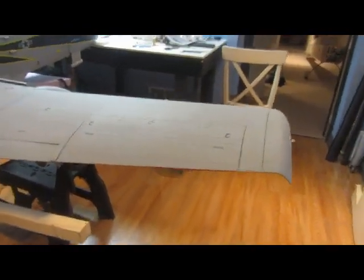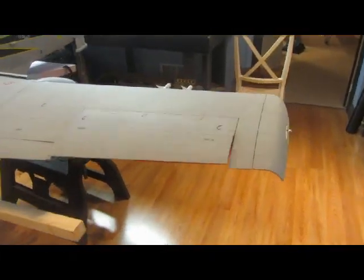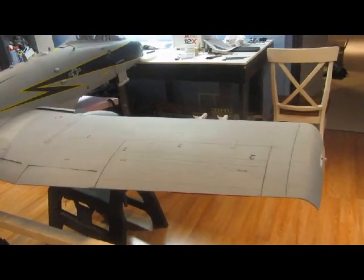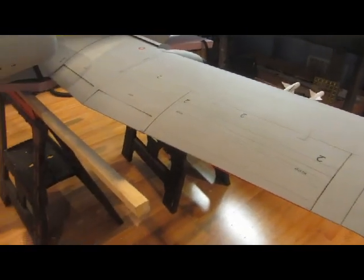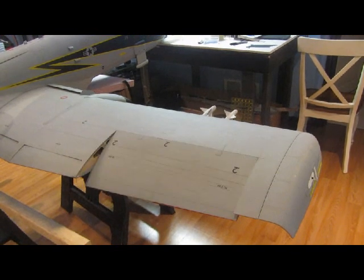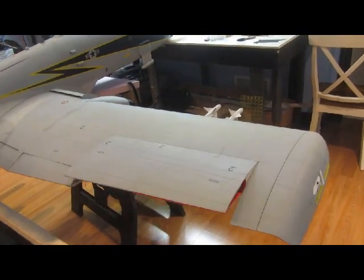I'm going to switch hands again. All right, ailerons — huge, huge ailerons. This is all set up per the throws in the manual as well. So pull up, and if you look it's a big portion of the wing here.